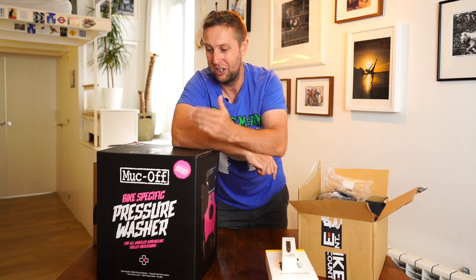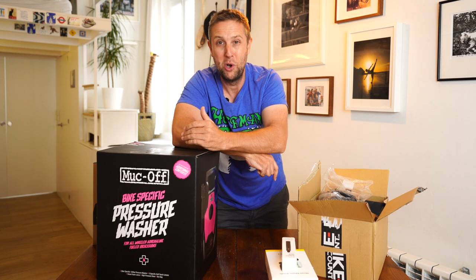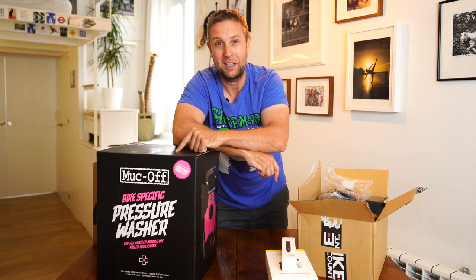Muck Off, thanks so much. I will be doing a video soon and I really can't wait to test this. And also, the worst thing about YouTube for me is cleaning bikes, so this is definitely going to come in handy.